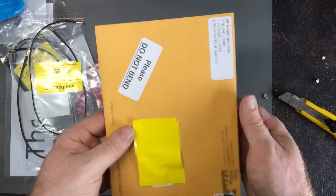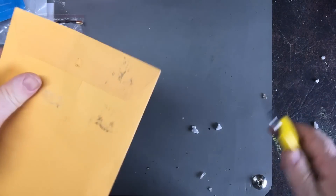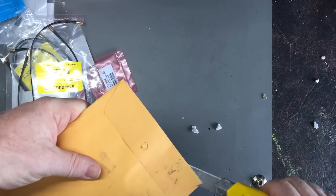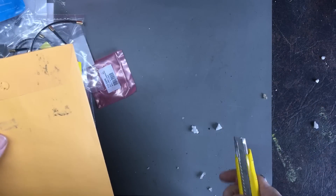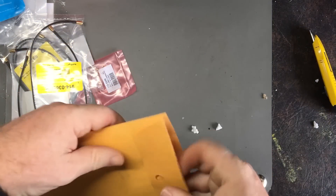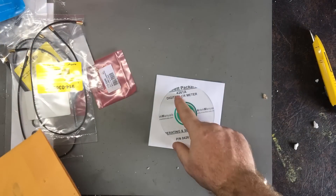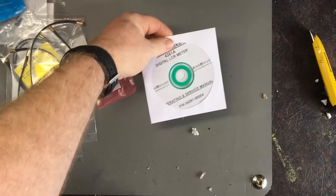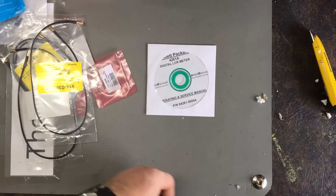The last thing here is this, which I think I know what it is anyway. I believe it's a service manual for an HP LCR meter which I purchased recently for a project, which is now going to be put on hold for quite some time. There you go - the 4261A. So I've got a printed manual for that, which is hopefully better quality than what I've already got. I expect it will be.